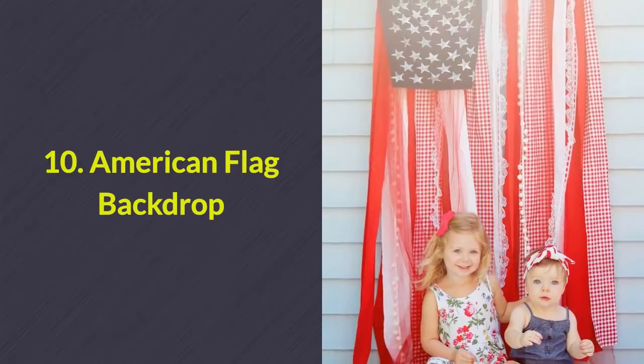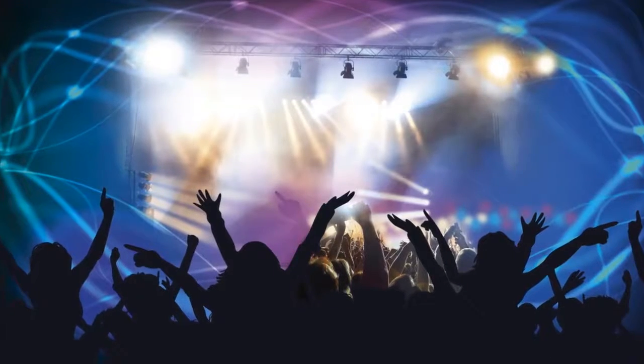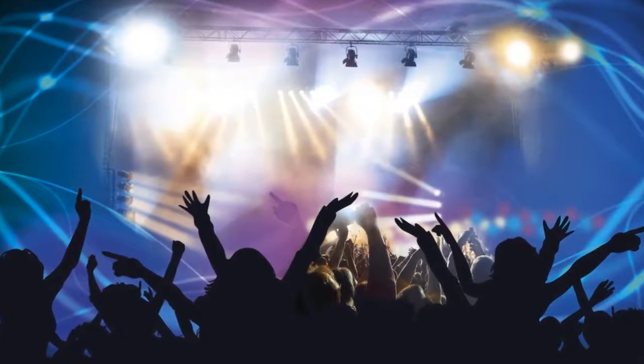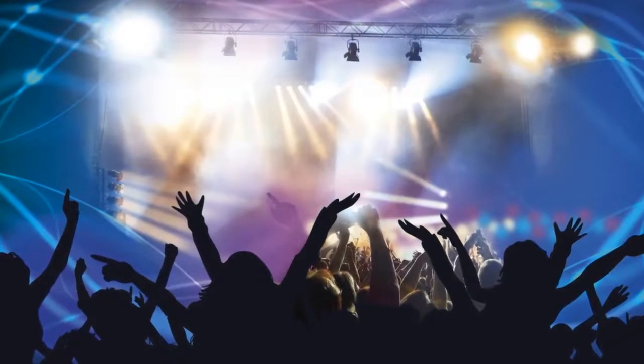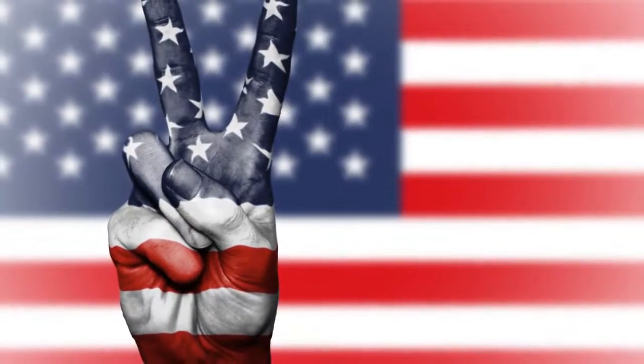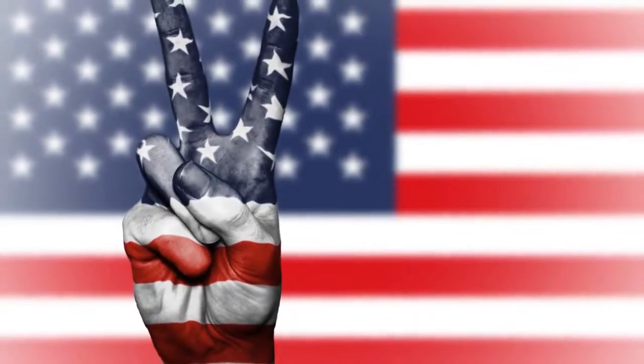Number 10: American flag backdrop. Providing a nice colorful backdrop at a party is always great for guests who want to take photos to remember the event by. You can recreate this flag backdrop with various fabric strips.